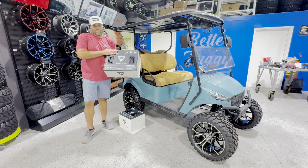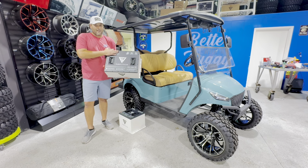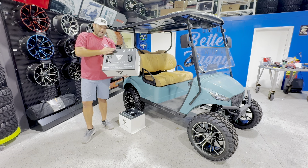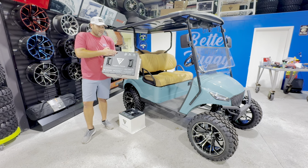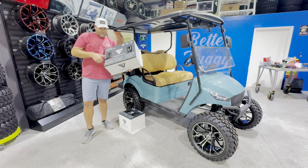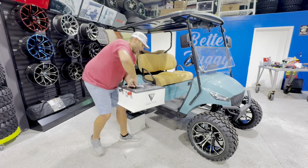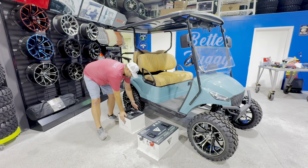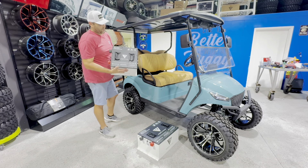The 51-volt 160 battery is specially sized so it fits into the Icon, the Epic, the Mad Jacks, the EZ-GO, the Club Cars — quite a few different units with no need for brackets, no need for any cutting or special tools or anything. I just wanted to show you how this fits into that battery tray today, along with the 51-105 that we're going to actually be installing in this cart to send out to Idaho.